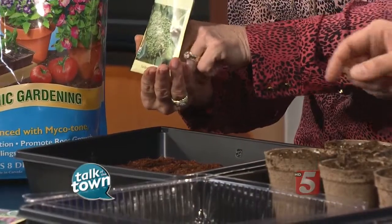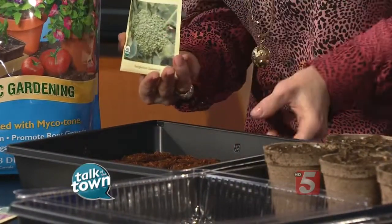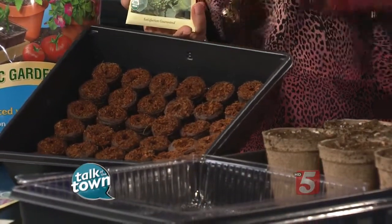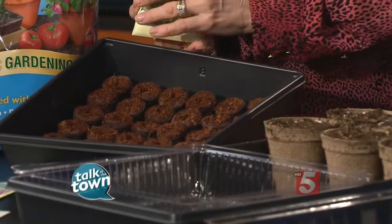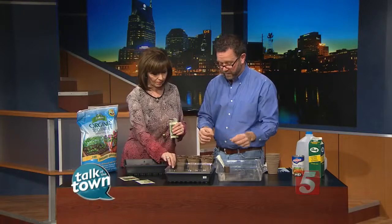You put multiple seeds in there, but what do you do? So two or three seeds in each little hole, and when they sprout, what you're going to do is thin them out, and you'll pull the weaker ones and leave the one strongest plant in each little pellet. And they'll grow up to about four or six inches tall, and then you can harden them off and put them outdoors.